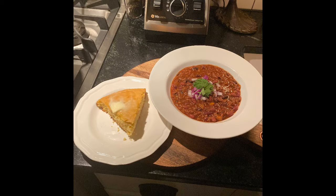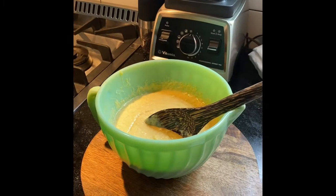All right, enjoy this 15-minute chili and cornbread recipe. Well, cornbread takes about 25 minutes, but the chili's 15. Anyway, y'all be blessed. Bye-bye.